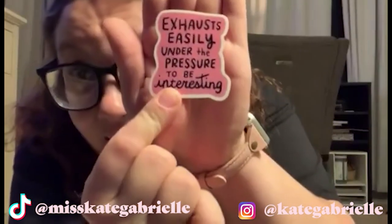I have the box open. First off, adorable. It's cute! It has all of her things. She's on Instagram at Kate Gabrielle, TikTok at MissKateGabrielle. Shop to buy the bag and stickers at KateGabrielle.com. It comes in this adorable, nice, and honestly reusable bag.